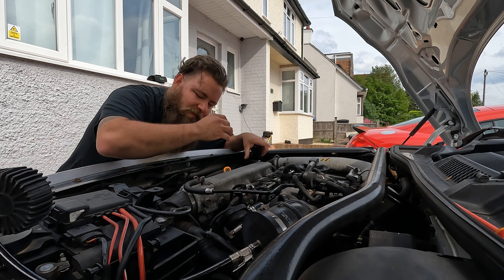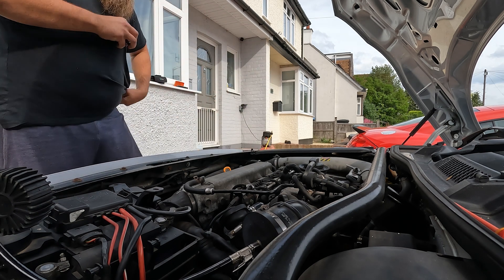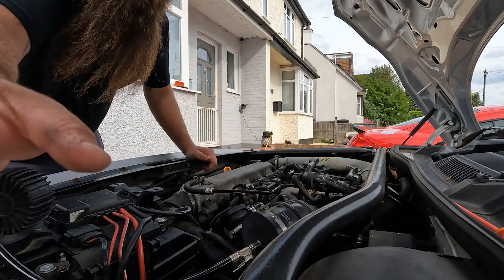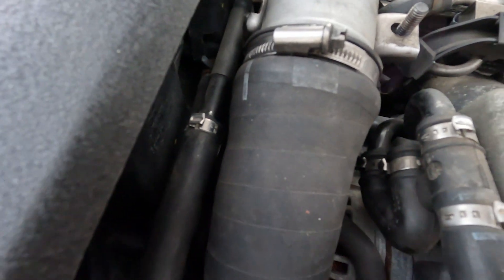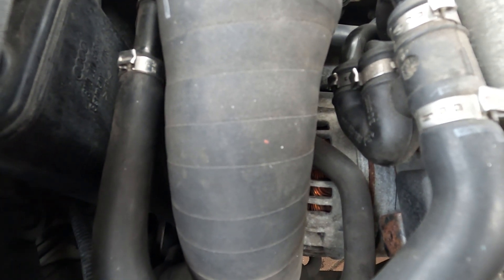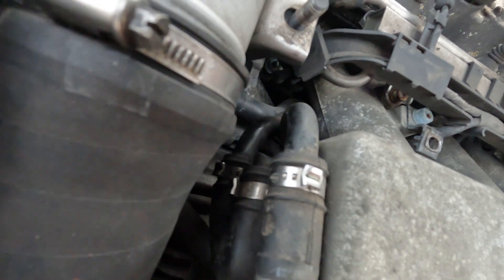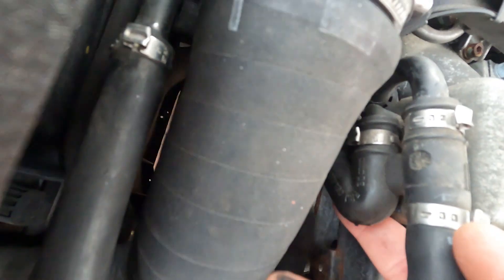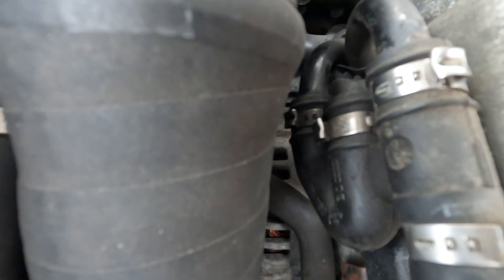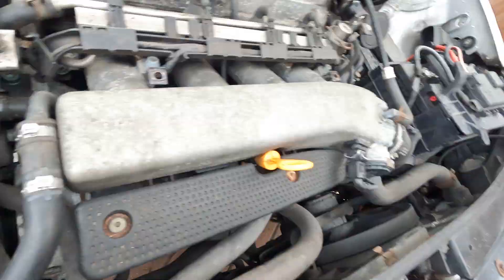We've isolated the problem to this side. Let me put my mic back on and see if we can see the issue. Usually this isn't too bad — sometimes this pipe fails on the outer edge. It's coming from somewhere around here. Sometimes this three-way pipe can split. I can hear air but I can't see it, which is always fun. There's a split coming on that bottom one. We found the issue — it's definitely that bottom pipe and it's just got a split.